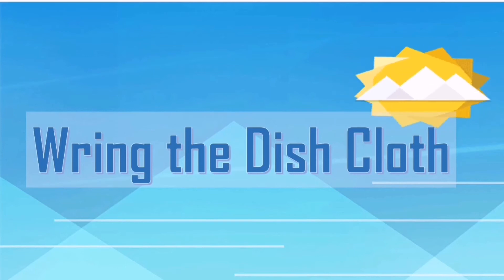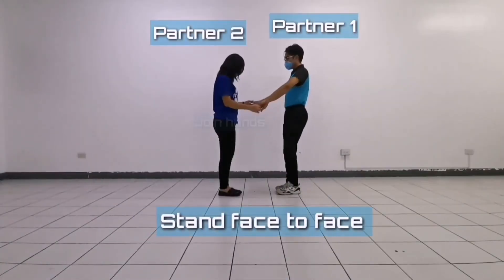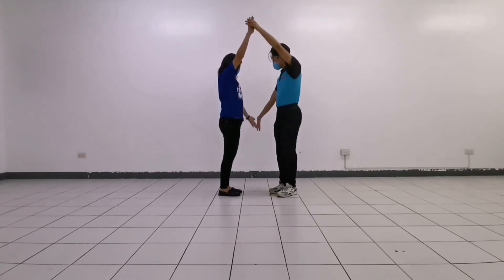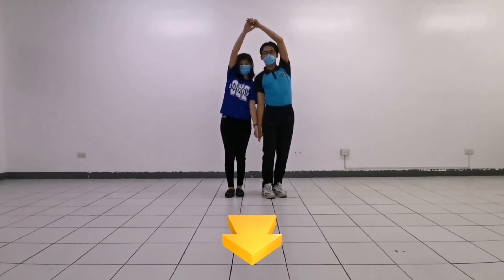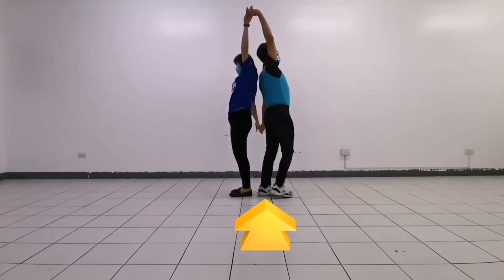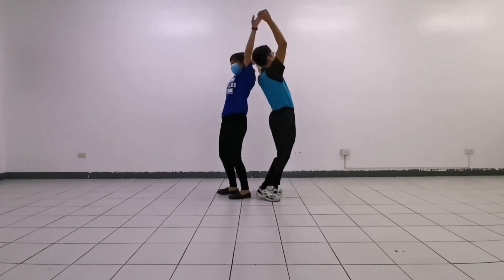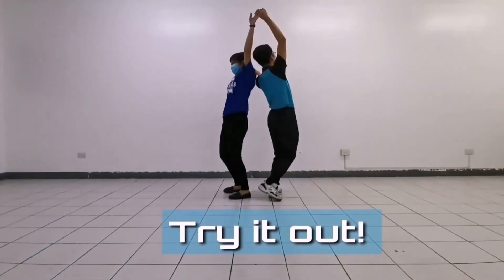Let's start with the Ring the Dish Cloth. Partners stand face to face and join hands by raising partner 1's left hand and partner 2's right hand, and lower the other pair of arms. Partners turn under raised arms, then end to a back-to-back position. They turn under the newly raised arms to come face to face again. Repeat the whole process a number of times. Keep your hands together all throughout.